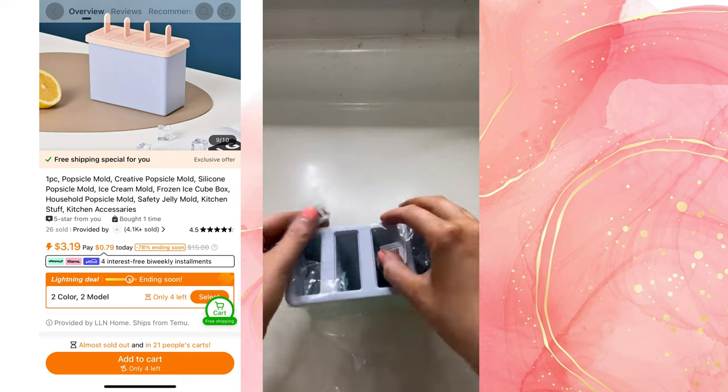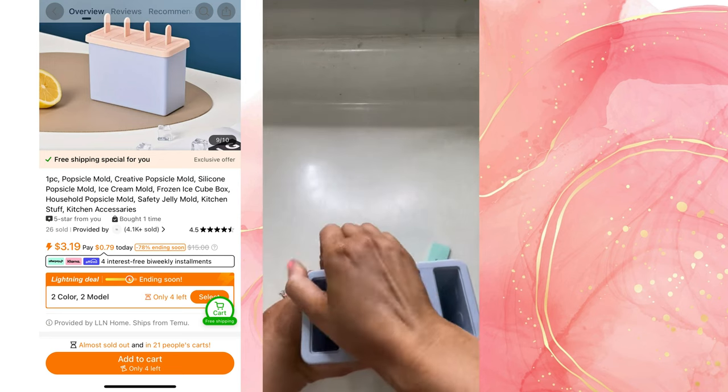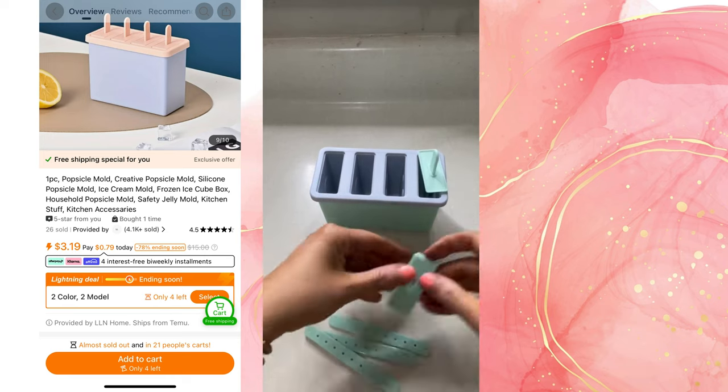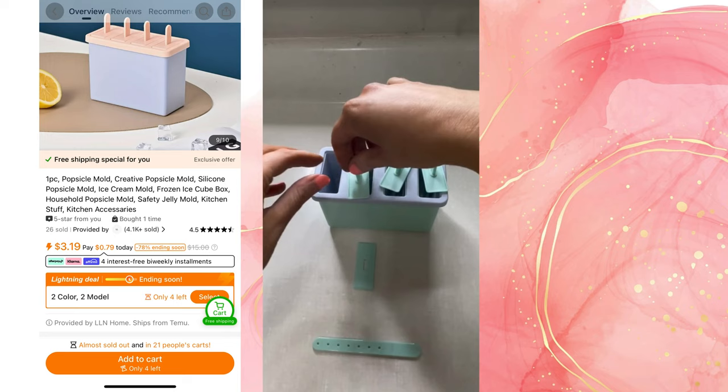The first product we are going to be testing from Timu is a one-piece popsicle mold — creative popsicle mold, silicone popsicle mold, ice cream mold, frozen ice cube. That is the title. There's more, but you get the point.